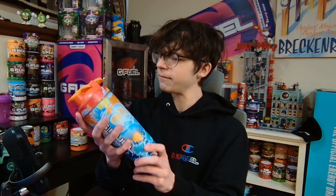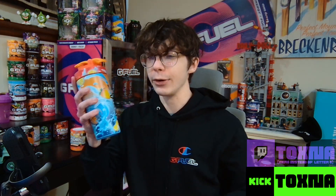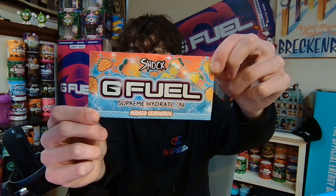I'm very happy because it's super vibrant. But in my opinion, nothing's going to beat the Spider-Man shaker — this is a very solid second. You also get a sticker. Mine is sadly kind of dented up and bent, but it says Mango Lemonade, Supreme Hydration. Very nice looking.